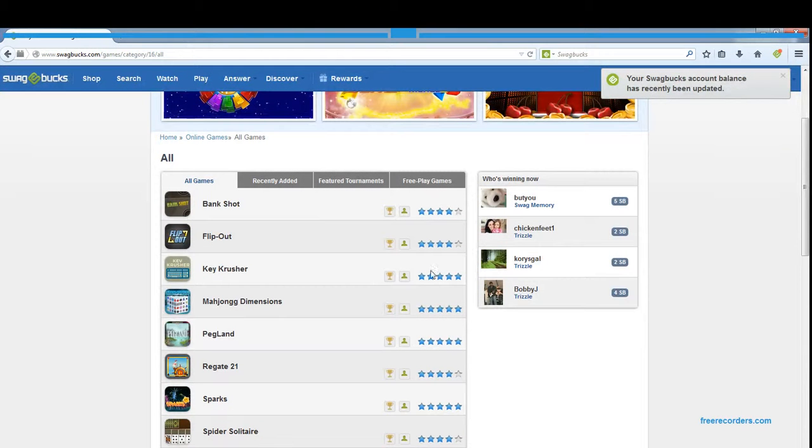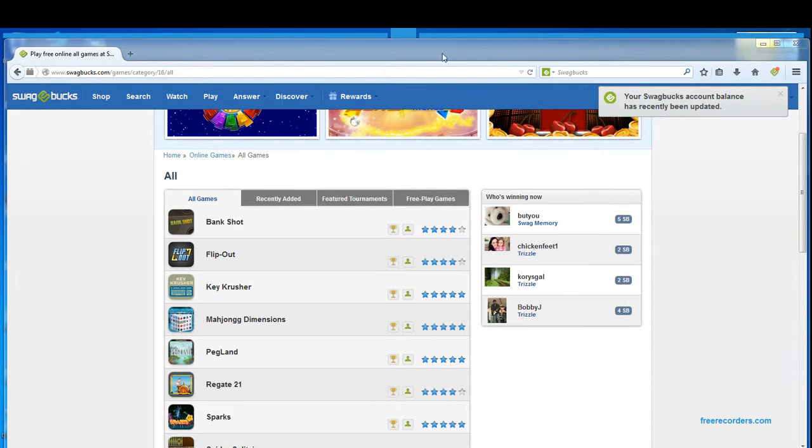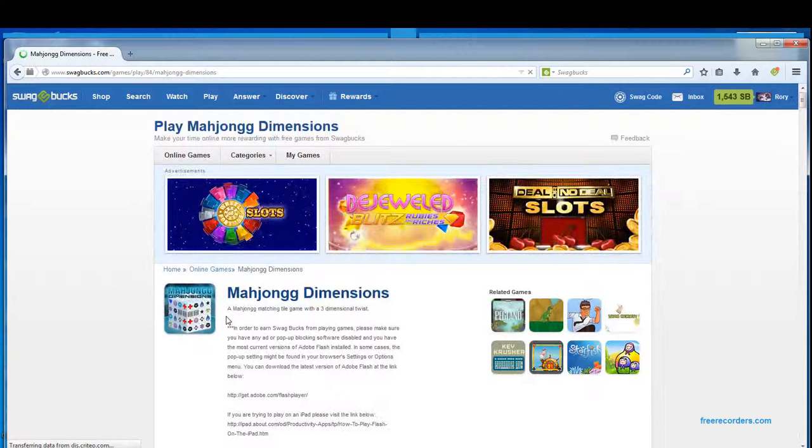Good afternoon Swagbucks nation, this is Evil Scotsman giving you the next installment of the game challenge, which is to play any of the games you'd like and give a review. I did Flip Out earlier, and the Key Crusher. Now on to Mahjong Dimensions. Mahjong Dimensions is basically what it says — it's Mahjong. If anyone's ever played Mahjong before, you match the symbols, but this is slightly different because it's a 3D version in the form of a cube.